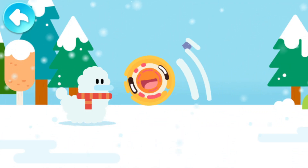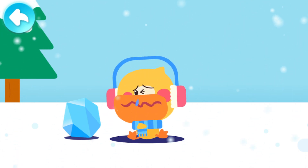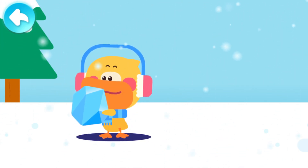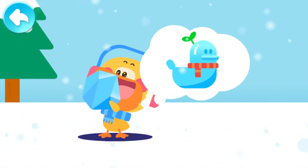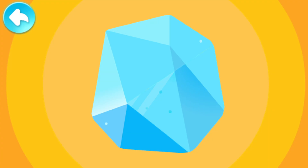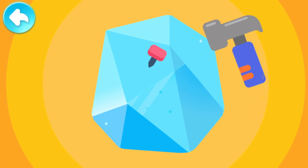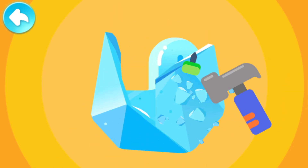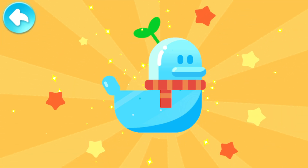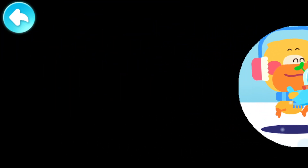Snow duck! A big ice cube! There you go! Use it to make a duckling ice sculpture! Chisel it into the duckling shape. Put a scarf and a hat on it! Let Kiki see my duckling ice sculpture!